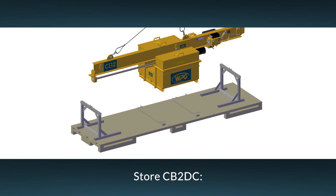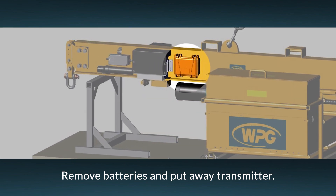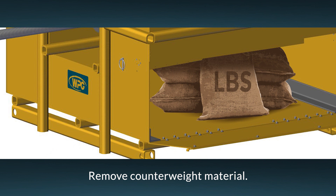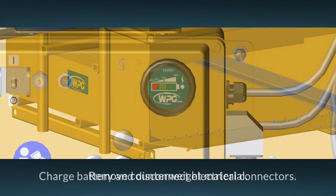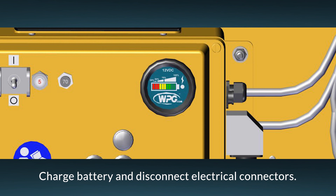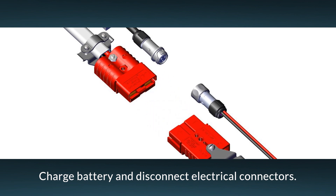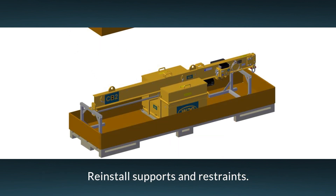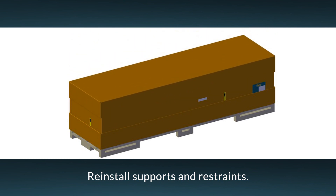To store the counterbalancer, first remove the batteries from the radio transmitter, then place the transmitter in its storage compartment. When the counterbalancer is not in use, remove all the material from the counterweight bins to minimize corrosion and ease transport. Charge the battery completely directly before placing it into storage, and then at six-month intervals. After charging, disconnect the electrical connectors to minimize battery discharge. Make sure to use the counterbalancer's original shipping supports and restraints. Now you are ready to store the counterbalancer or transport it to your next job.